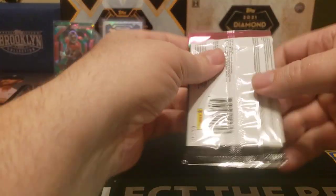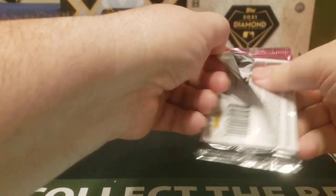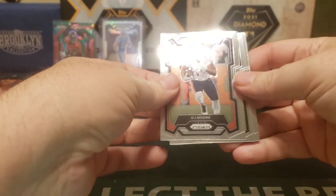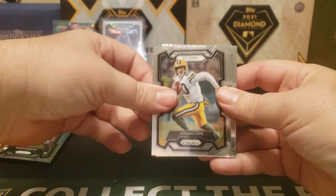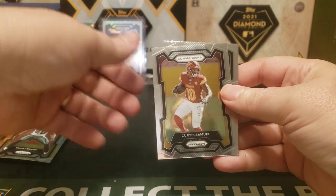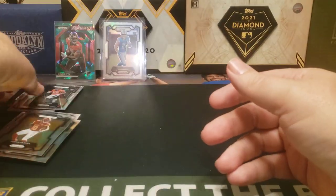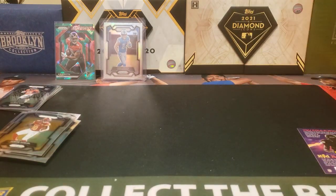Alright, last pack of the Mahomes tin — we'll open up the other one too. Looks like this is just a base pack: DJ Moore, I'll keep that Jordan Love, glad I kept his rookie stuff, Curtis Samuel and Marvin Mims. Alright, that's tin number one!